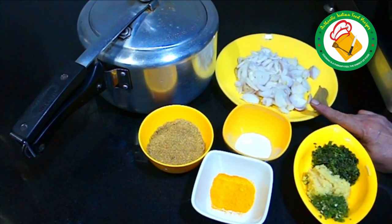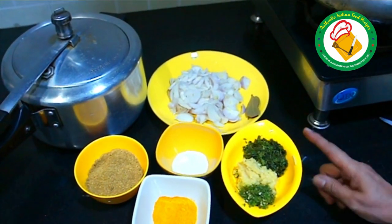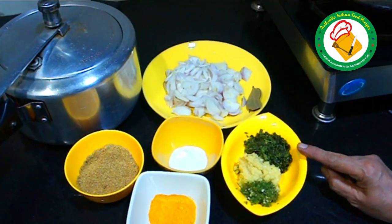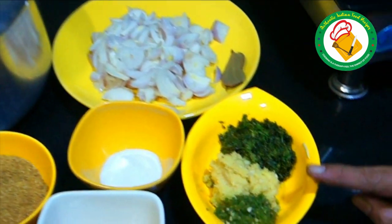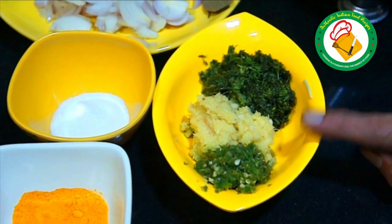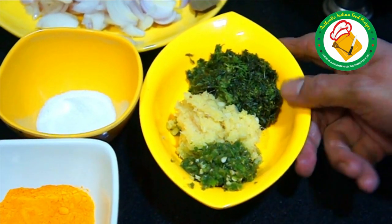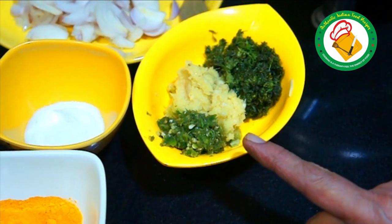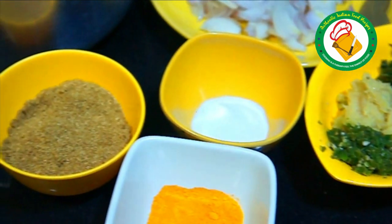We have cut it in slices. This is called Pudina and Dhaniya, which is very nice. We added two chambles to this. We also added 6-7 pieces of garlic. This is Haldi and chambles. We also added the Haldi powder - 3 chambles of Haldi powder.